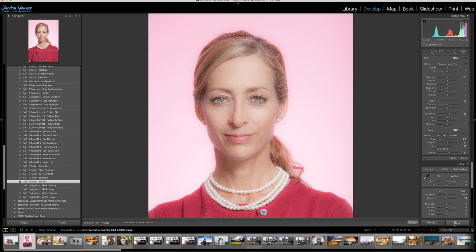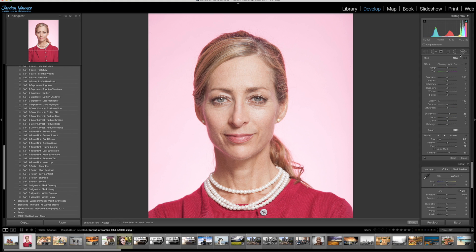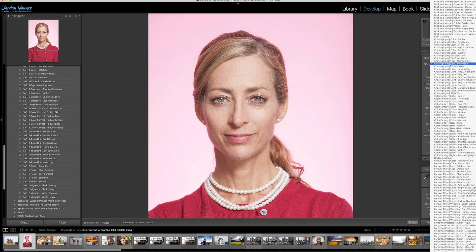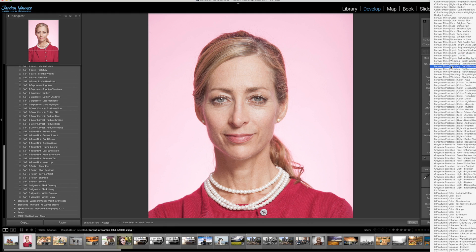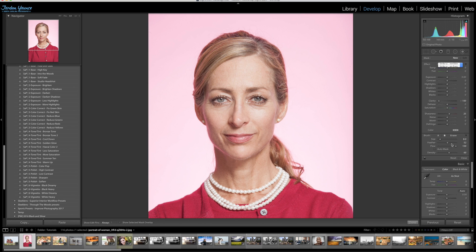Let's go ahead and reset that. The other method that I like to use, instead of that one, is actually using a brush. I'm going to go over here to the brushes, click the Effect panel, and click on Strike a Pose — going all the way down to the Face Soften Skin option right there.